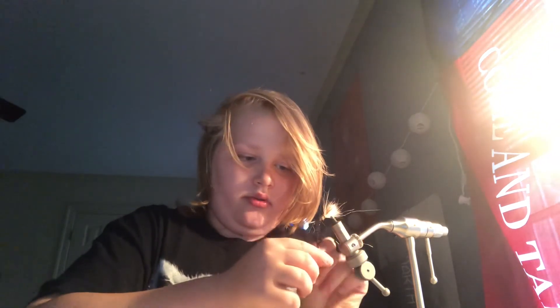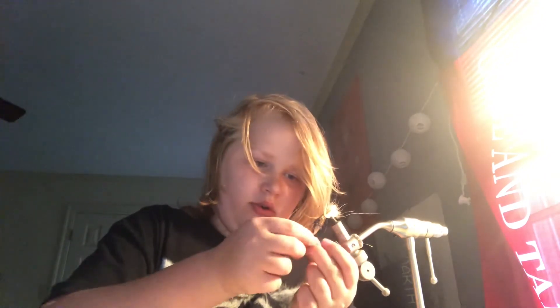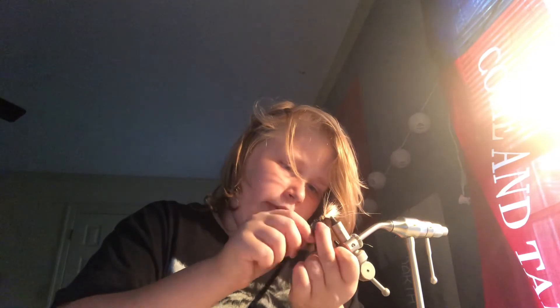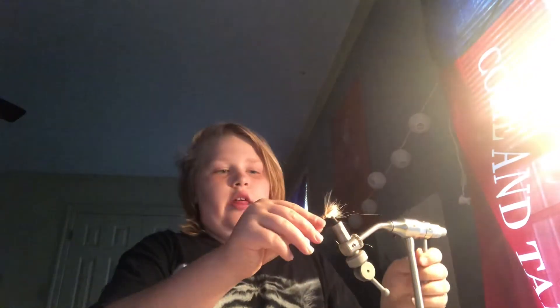Grab my black wire again, around and around and around. Then we're going to do a quick little — I like to do a square knot. That's just my preferred quickest knot. Do a quick snip. Snip. Snip. Okay, and there you have your deer hair Woolly Bugger. Alright, peace out.